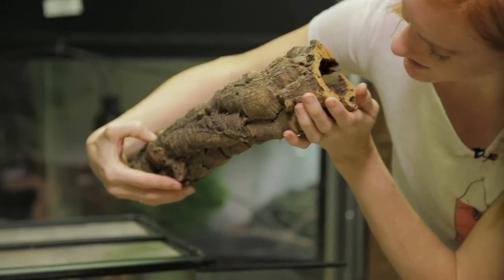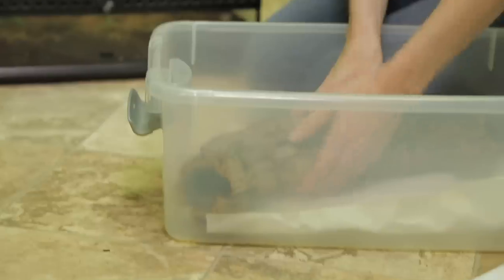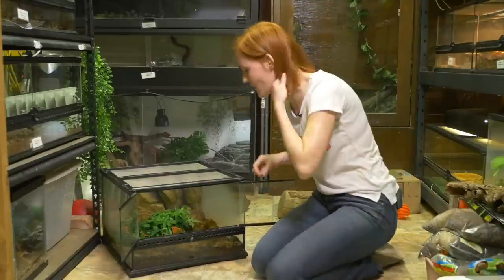He does like to hide in here. There he is — he's all the way in here. So actually I'm just going to put this right in there. Wow, that was easy, a lot easier than I thought. There you go, Turd. You're just going to sit to the side.